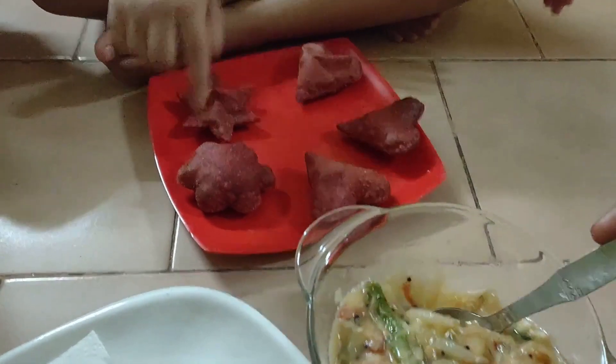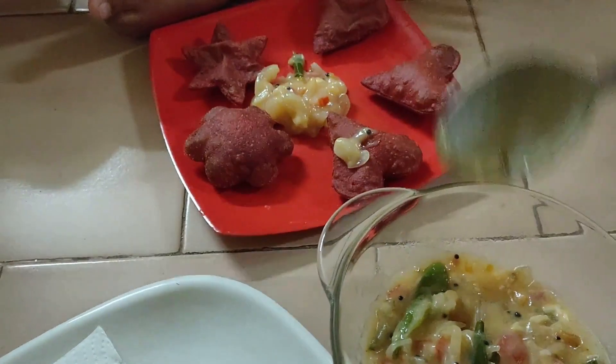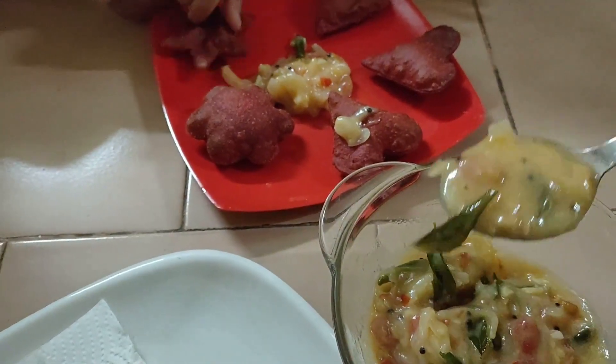Let's see our next recipe. Please post in the comment section — waiting for your comments.